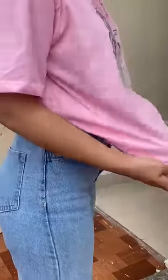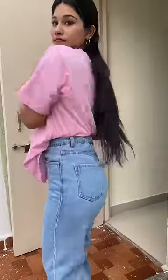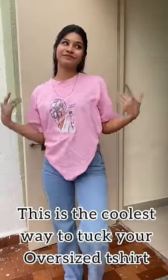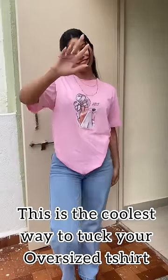Tuck it so that it will become a V shape. After the t-shirt is properly tucked, there will be a look like this from the sides, back, and front. And this is how you can tuck your oversize t-shirt in a very cool way. Bye!